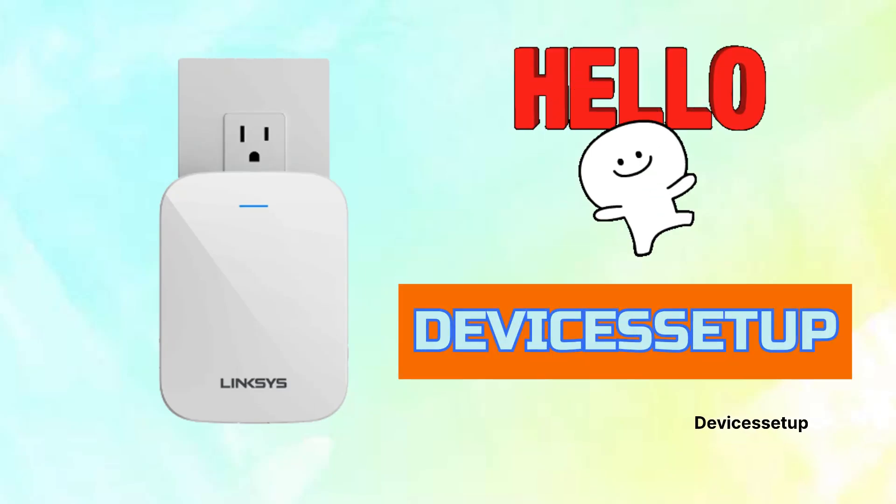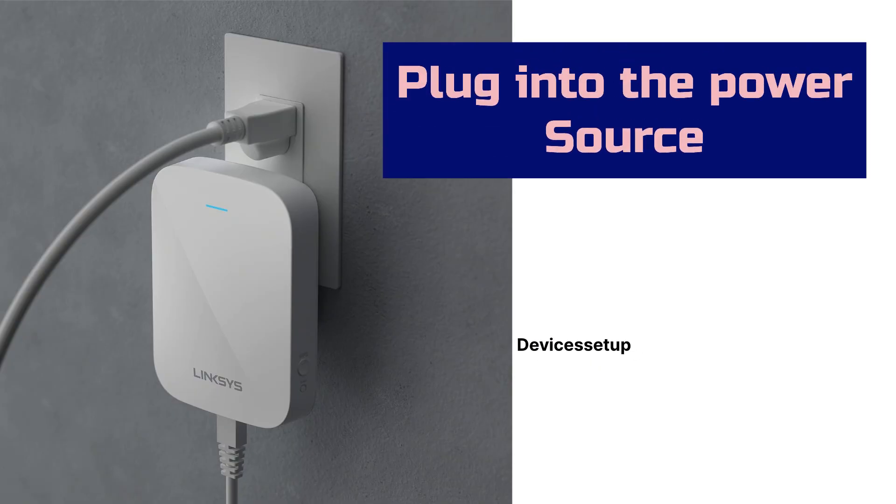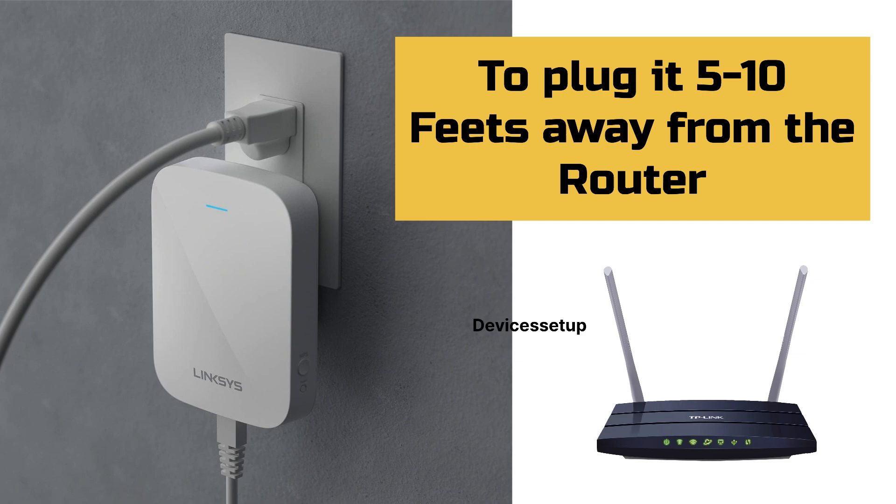Welcome to Devices Setup. Today we will learn how to set up the Linksys RE7350 Wi-Fi 6 range extender. First, plug it into a power source — we recommend plugging it around 5 to 10 feet away from the router for setup purposes.